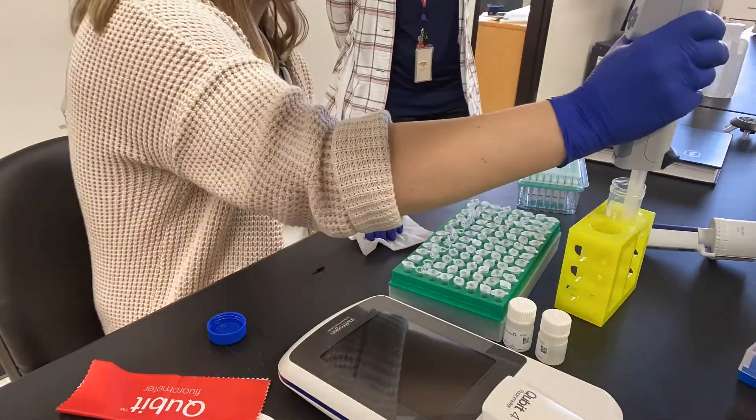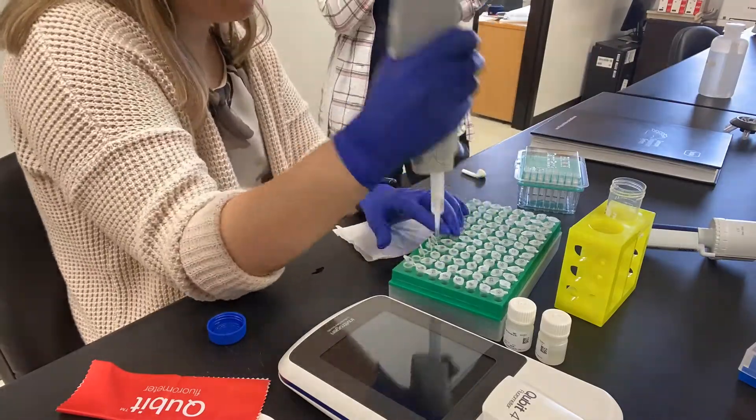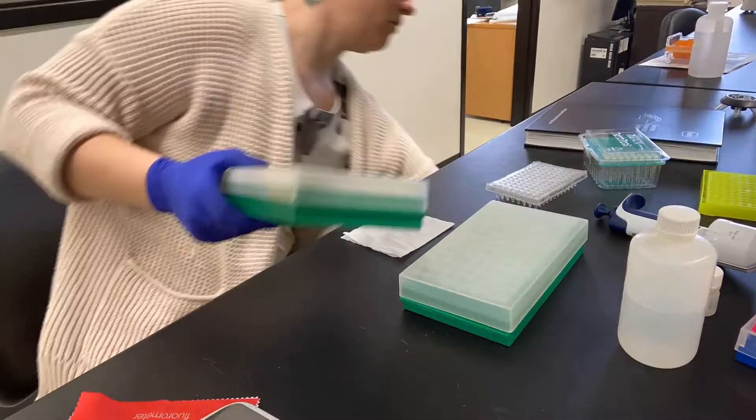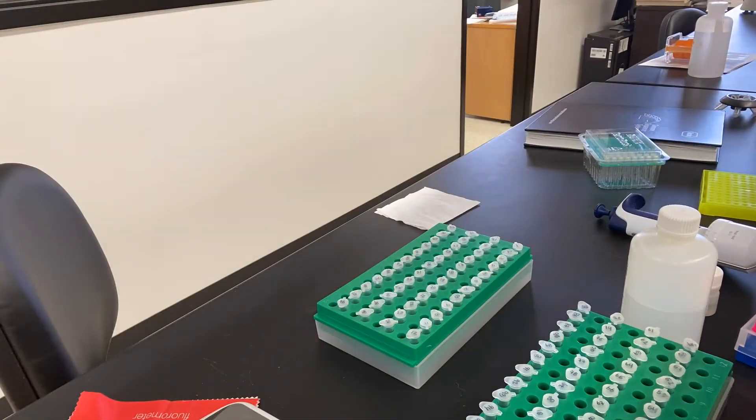Each tube will have a total working volume of 200 microliters. Rather than having tubes in each row, it is easier to open and close tubes if you stagger them every other row, which is what I'm doing now.